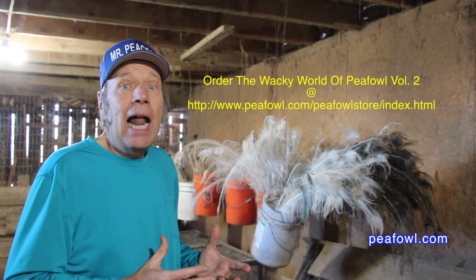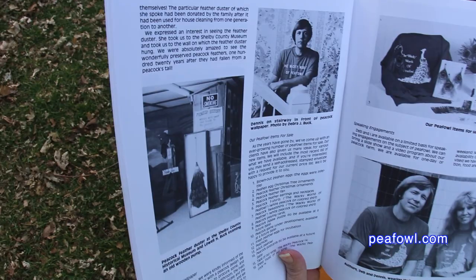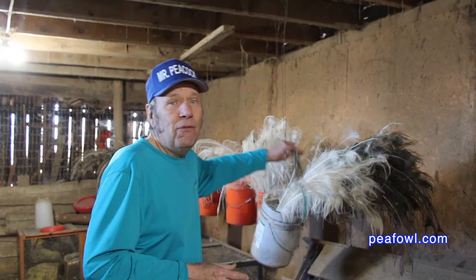Recently I said I want to go back later to see if this feather duster still is around and how it's holding up 20-some odd years since we featured it in our book. It's doing quite well in the Harlan, Iowa Shelby County Museum. We did a feature YouTube video and I'll place the link down below so you can actually watch that video.